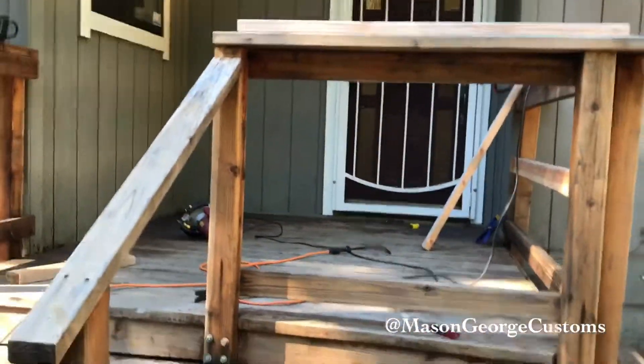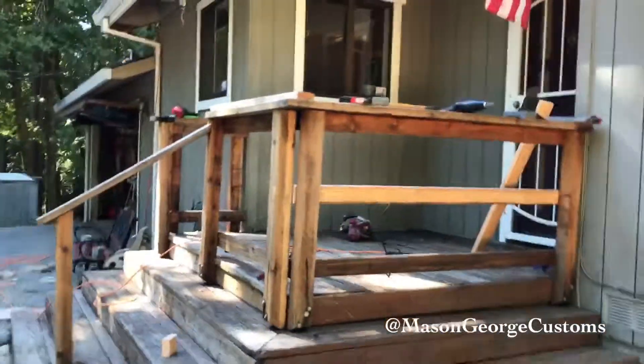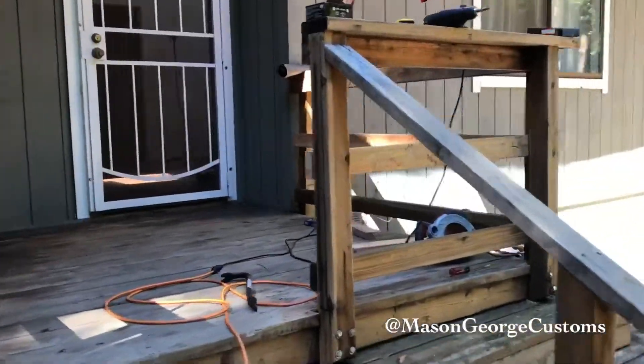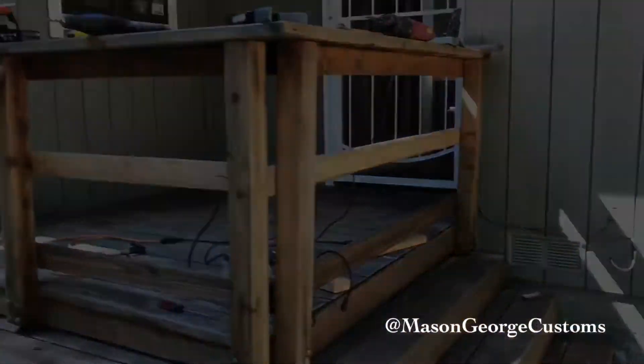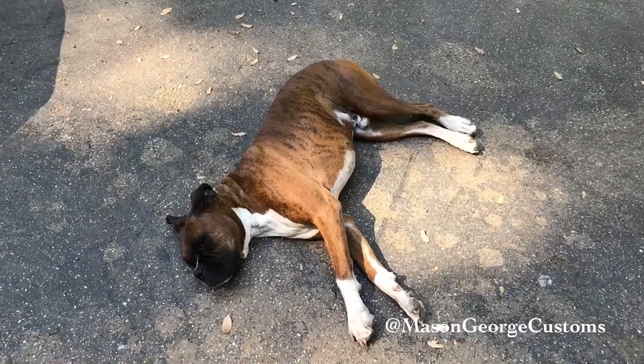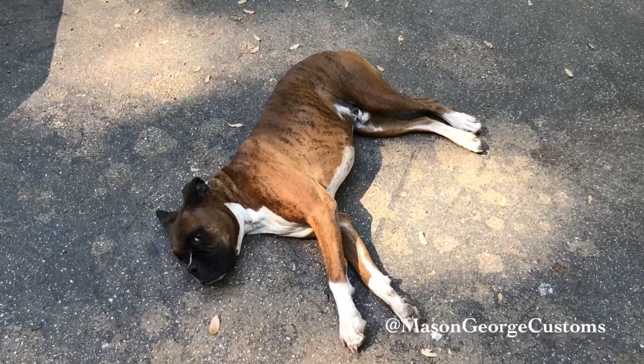We'll put that on and then clean it. I think we can start painting the railing. Here she is — going to clean it off and we'll start painting it. Yeah, Dodge. My thoughts exactly.